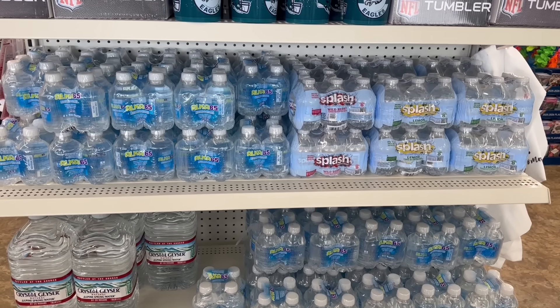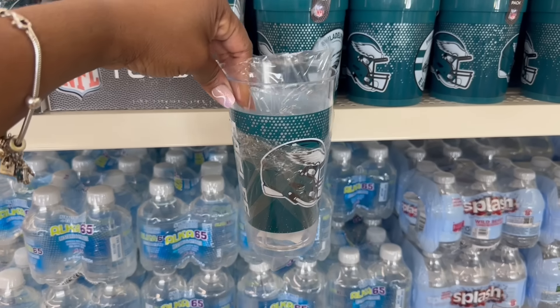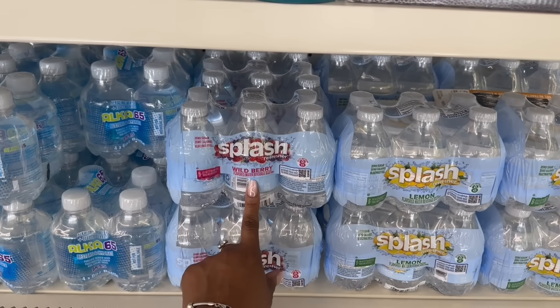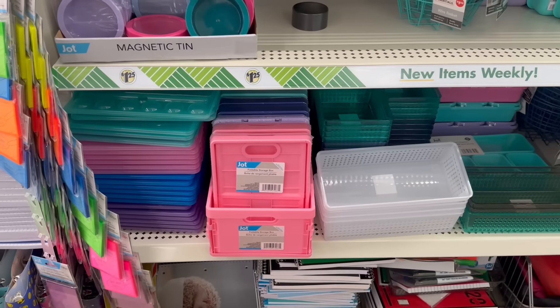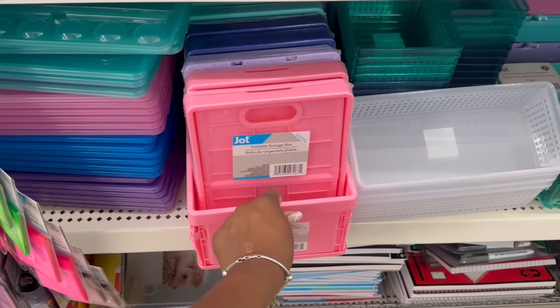Hey guys, I'm at Dollar Tree again. I don't care about this water — where are the black and white plates? Look at these up here — oh, these are cute! These tumblers — mm-hmm, go Eagles! Yeah, they're rocking. Oh, I just realized this said wild berry and lemon — mm-hmm, little refresher.